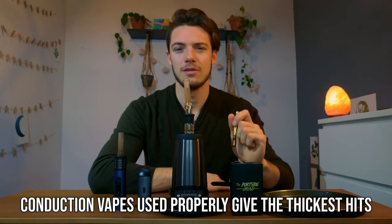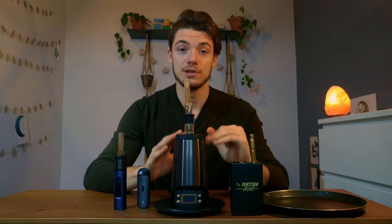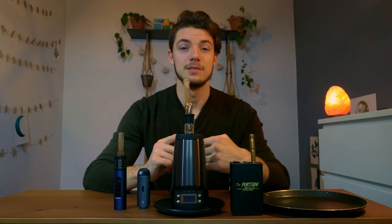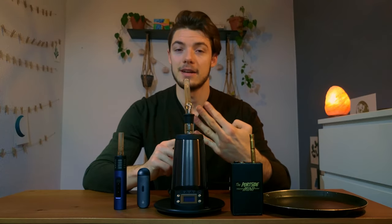And lastly, if I want to get those thickest, heaviest, milky hits, I'll load up a Dynavap or the Utillian 421, set it to high temperature, let it heat soak, and hit it through a bong — heaviest hits. If you're looking for just one dry herb vaporizer though, I would recommend a hybrid unit. It has the benefits of both: the hit size, the simplicity, the flavor, and the battery life. So a hybrid unit is a very good one to start with.